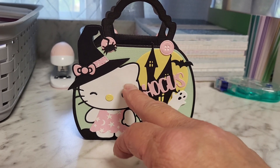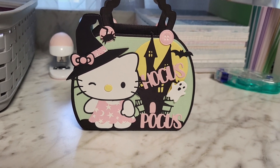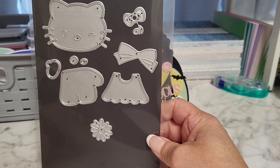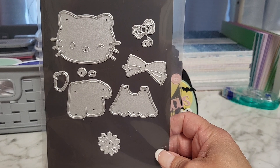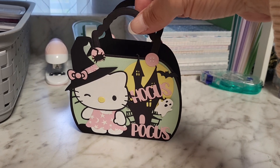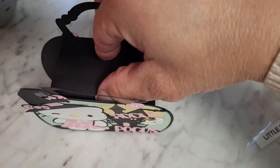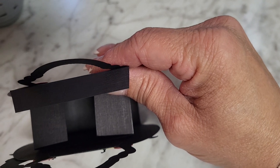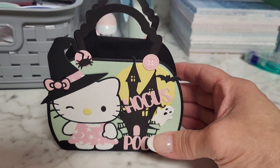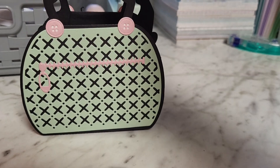The only thing that came with the die was her figure, the dress, and a couple of other little pieces — I think a bow and a flower that you can add. Instead of just making it a purse, I made a box. Let me show you the inside — the lid opens up like that and you can put treats inside. That's what I ended up doing with it. Isn't she precious? I just love her, that is so stinking cute.